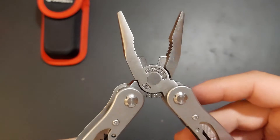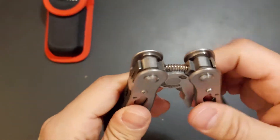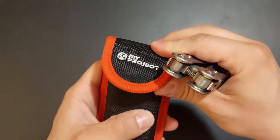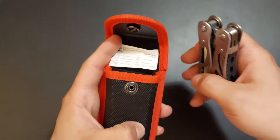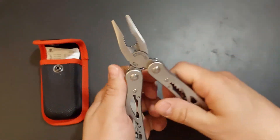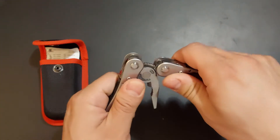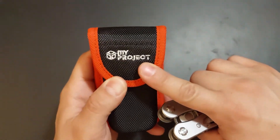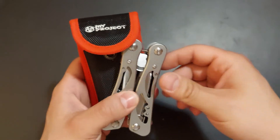If you ever happen to be in Kaufland and see this thing, I would recommend getting it. It's from the My Project series. They also have a multimeter which I'll probably cover in another video, and a variety of tools — some of which are really sturdy and don't break, like this one. However, some tools do break after just a few uses, so not everything from this Kaufland series is good. But some tools are worth the money. Hope you enjoyed — goodbye!